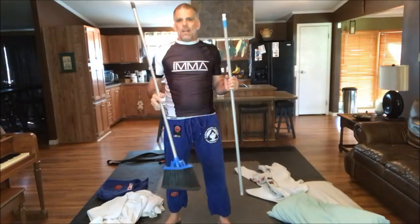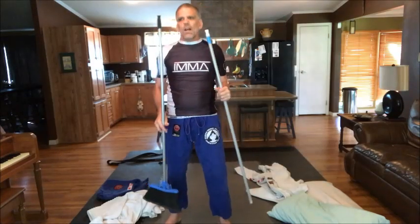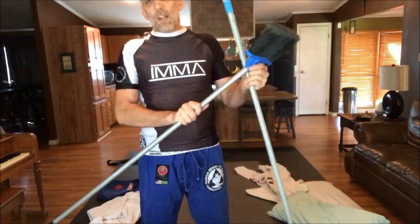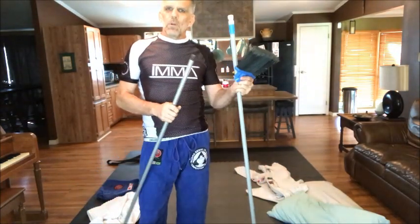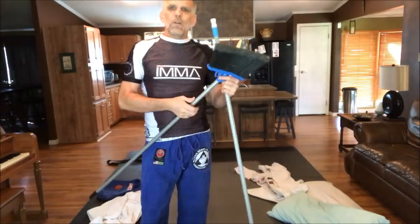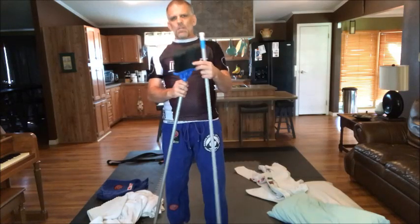I didn't have two brooms, but I had a broom and a Swiffer. You've got shovels, brooms, or other things with poles around the house. You can take brooms or things with an extension rod or painter's rod — we're just looking for two somewhat evenly sized sticks. These are close to evenly sized. When you use your broom, please just make sure you clean it off, take it outside, shake it — just make sure it's clean.